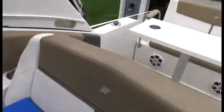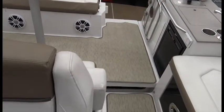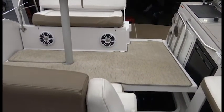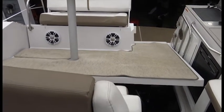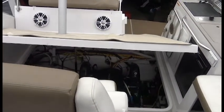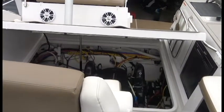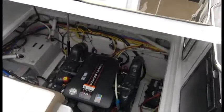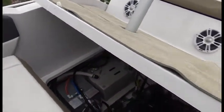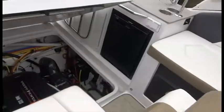Going back to the engine hatch, we can raise it — the engine hatch is electric, and it gives you quite a bit of space to work on the engine. The engine on this boat is 380 horsepower, bigger than standard, and it's closed-cooled, which is nice for extending the season. Winterization uses antifreeze — it's a closed-cooled V8 380. It's really nice and clean, with a hot water heater on one side and a Kohler generator on the other.